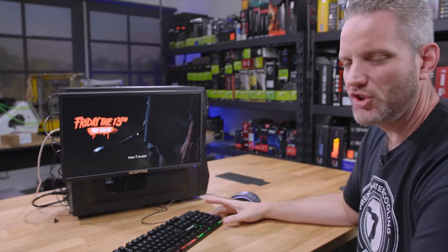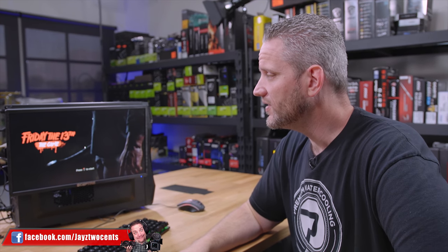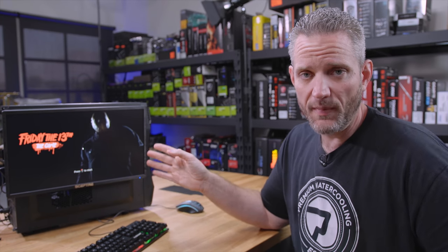All right, so who remembers part one of this video? Well, you should — it was just the other day where we were getting crazy artifacting and all kinds of problems with our 2200G-based, extremely cheap gaming PC. Well, we have fixed the problem. We're going to talk about that and then get into some of the performance metrics of how this computer performed and whether or not I recommend it.